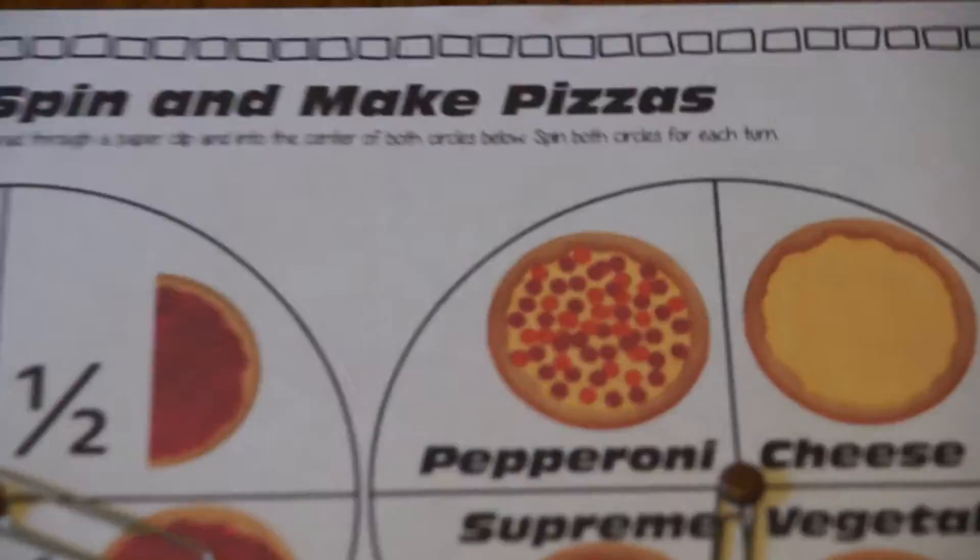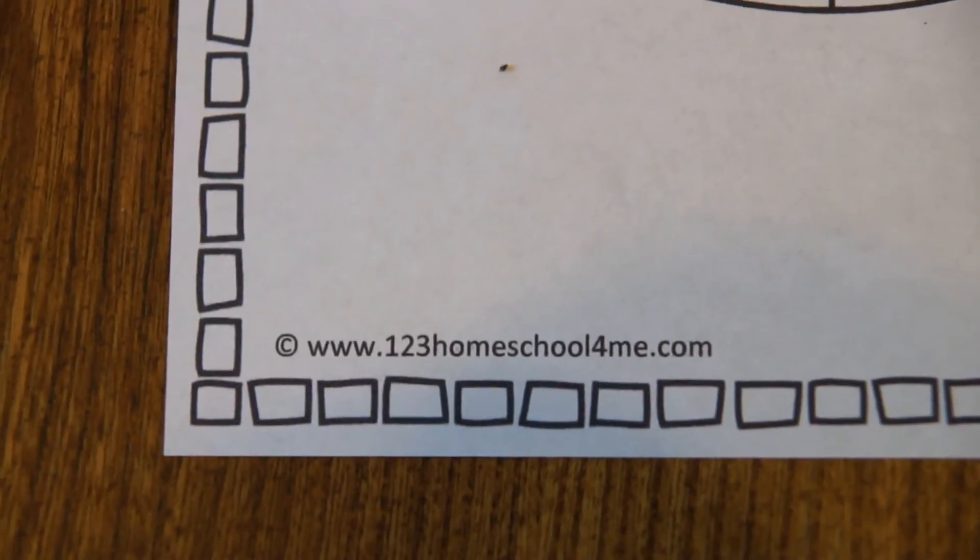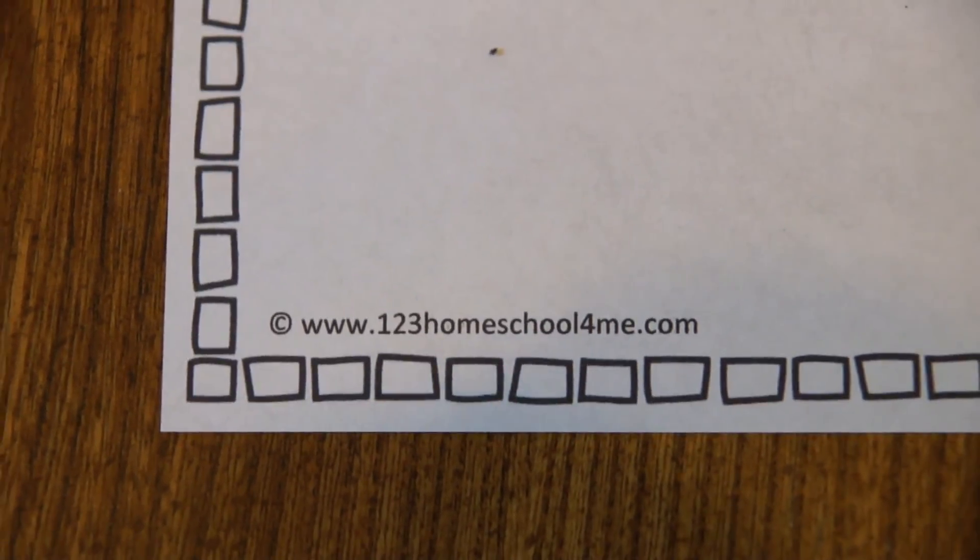This and other resources you can find at my website: www.123homeschool4me.com.